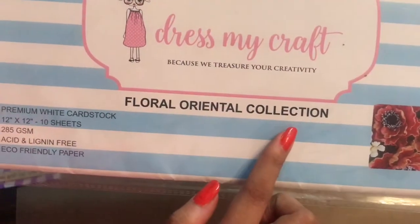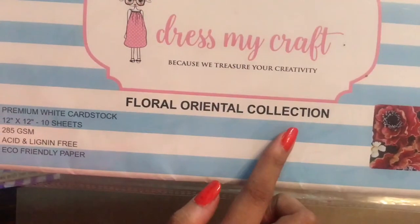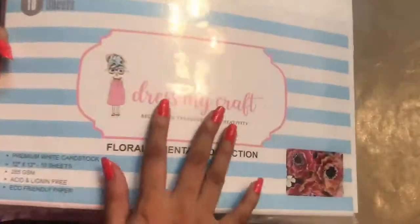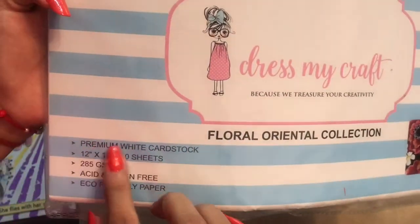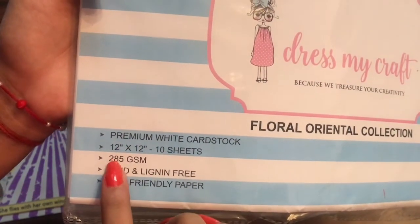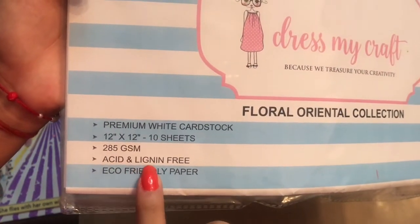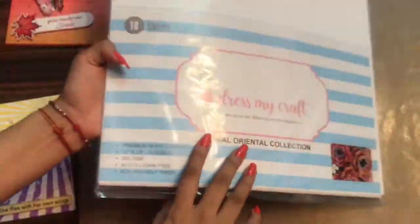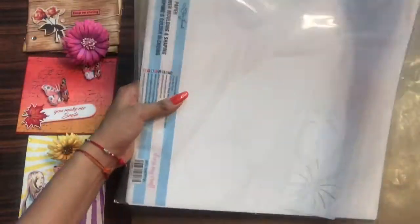This is the Dress My Craft floral oriental collection. It is a set of 10 sheets of premium white cardstock in the size 12 by 12 inches. It is 285 GSM paper, and these are acid and lignin free, as well as eco-friendly papers.